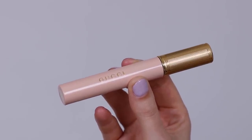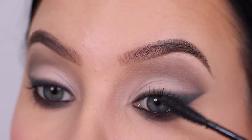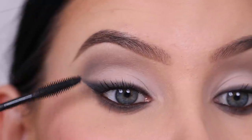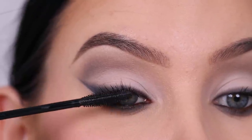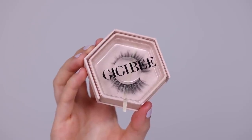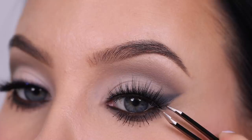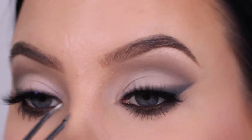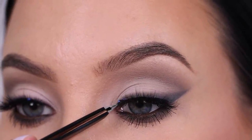After using the lash curler I'm going in with this mascara from Gucci, which is actually such a nice mascara — I've been using it a few times now. I only used a very thin coat on the upper lashes because I'm going in with false lashes, so when I use false lashes I don't like to use too much mascara on the upper lashes. But look at my lower lashes — what I really like about this mascara is it makes them really long and separated.